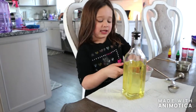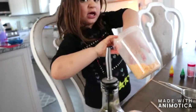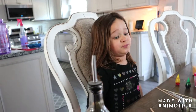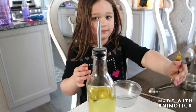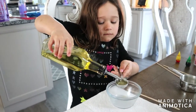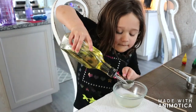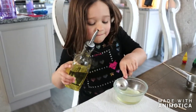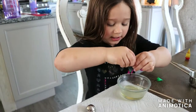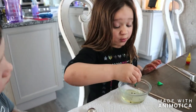Hey guys, so we're back from cleaning the dishes. This one is kind of loopy and doesn't even stick together — maybe we did something wrong to it. So let's see if we're going to have better luck with green. Two tablespoons of oil.